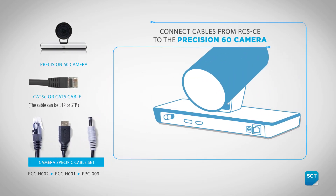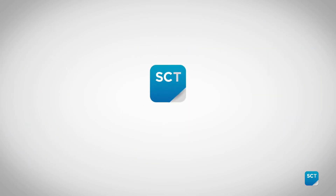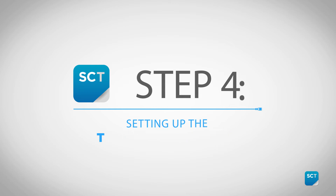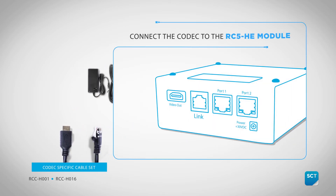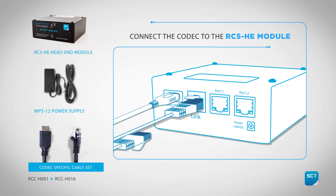Now let's move to the Precision 60 camera. We will need to connect the HDMI cable, Ethernet cable, and a power cable to the CE module and camera. Set up the HE module by connecting the HDMI cable to the SX80's first HDMI input and Ethernet cable to one of the appliance ports shown here.